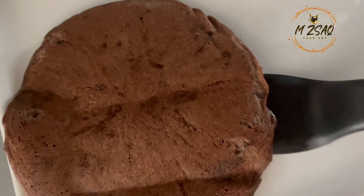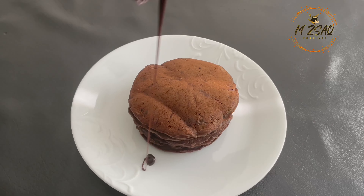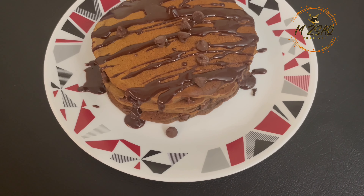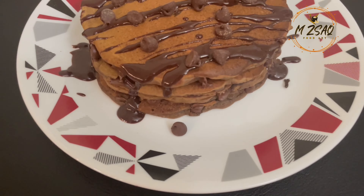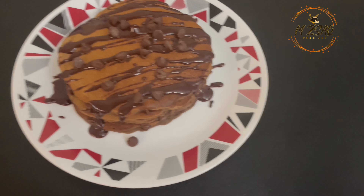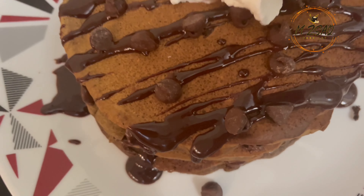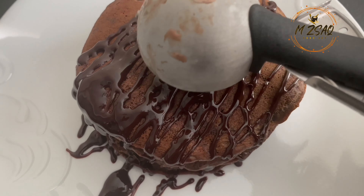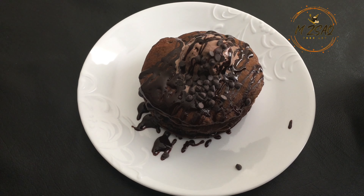Serve hot pancakes with chocolate syrup. I'm serving here with Hershey's chocolate syrup, chocolate chips, and whipped cream. Or you can serve with a scoop of chocolate ice cream and mini chocolate chips.